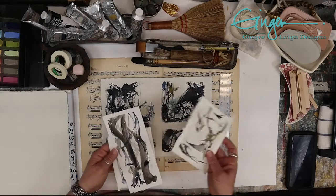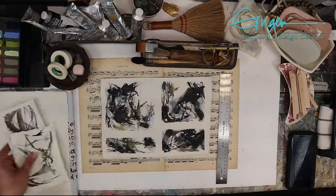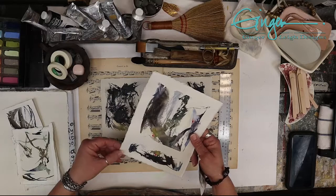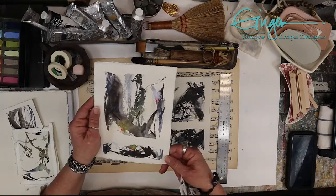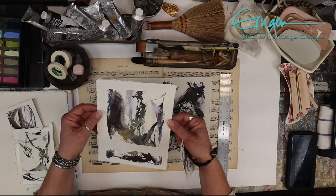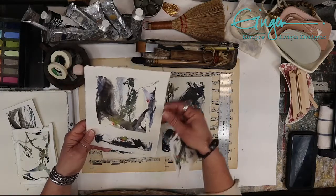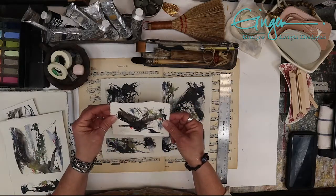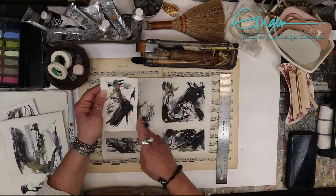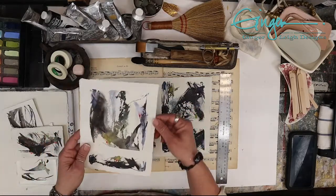I'm still not a professional at it, but all of these have the deckle edge. Some of them came with the paper that way, and I did tear some of them myself — I'm not perfect at it yet, as you can see on this edge. But I'm going to keep practicing because I feel like I can definitely get better, and I could probably frame this with these edges showing and still feel pretty proud of it. On this other one I tore two or three sides myself — still learning, still figuring out the tricks.